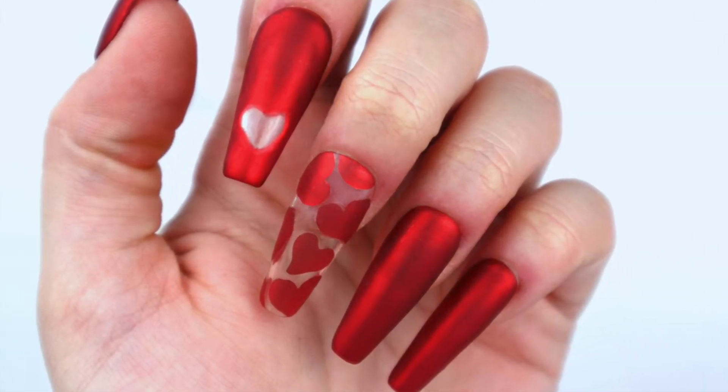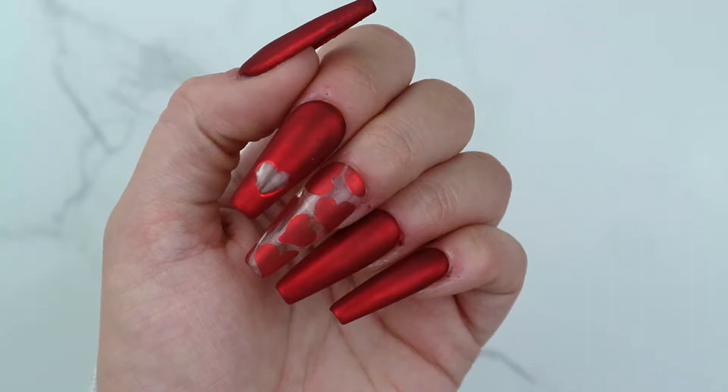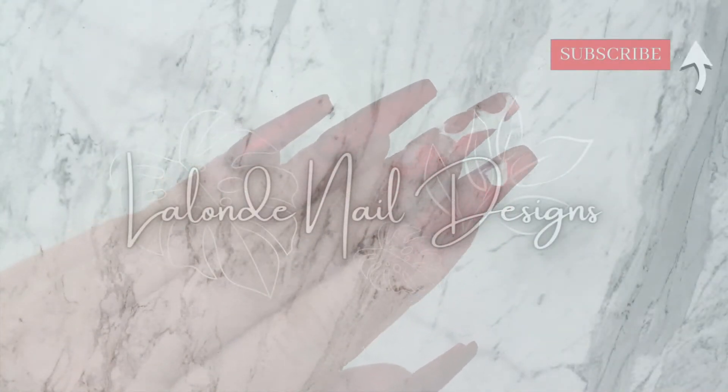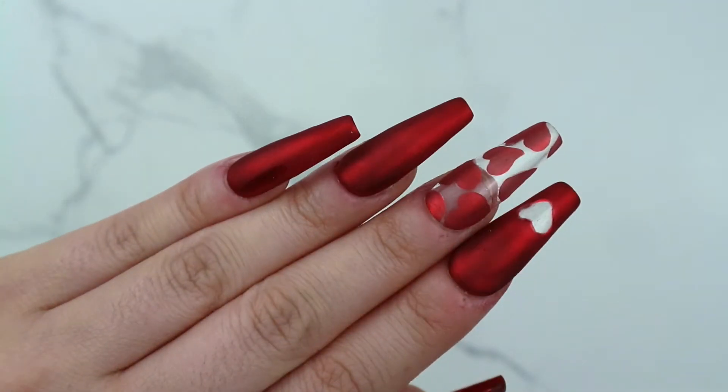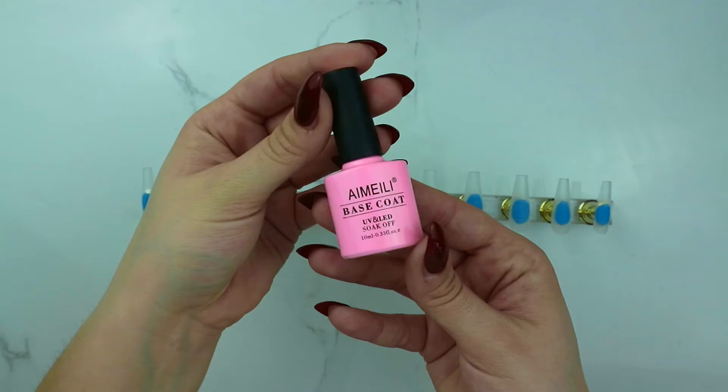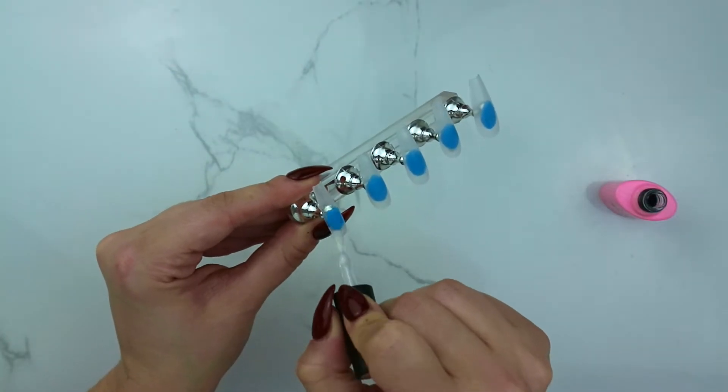Hey everyone, welcome back to another video! It's getting really close to Valentine's Day so I did this beautiful red velvet heart design. If you'd like to see how I did it, keep on watching.